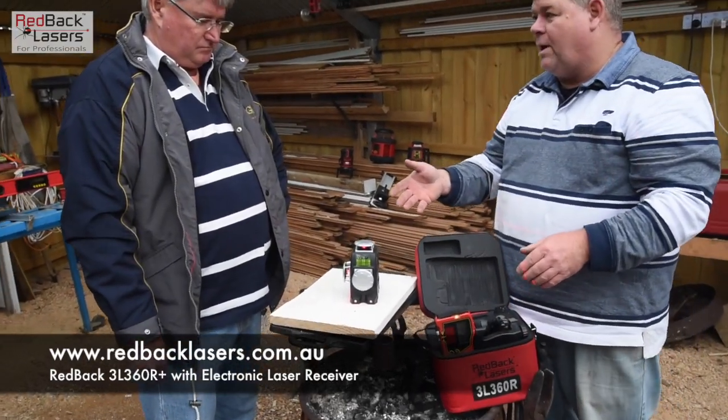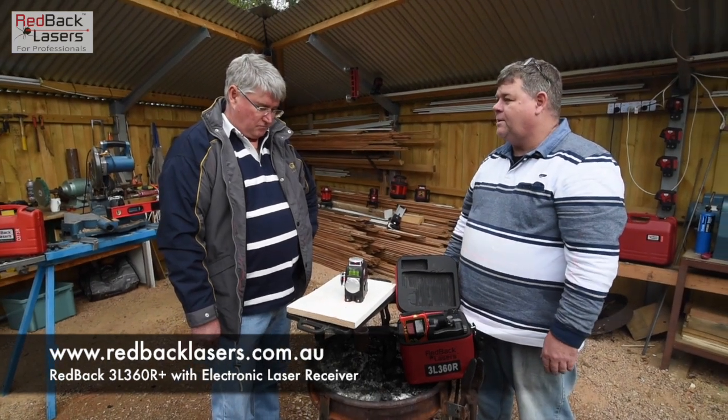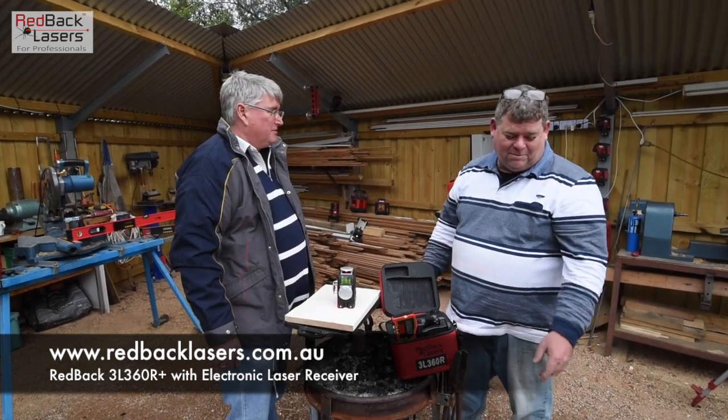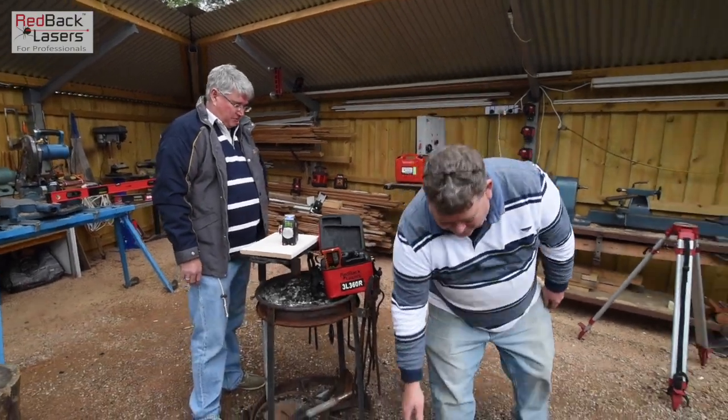It really is a fantastic all-round laser, and I think your crew would really benefit from a laser like that. Seems like I've got to get a Redback. You've got to get a Redback. Oh, I was about to put the billy on — did you want to hang around for a coffee? Yeah, that'd be good mate. No worries. Alrighty.